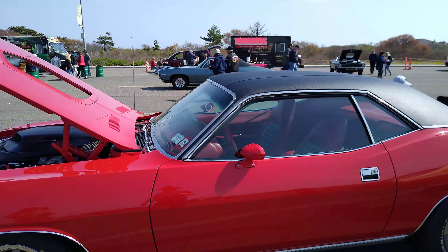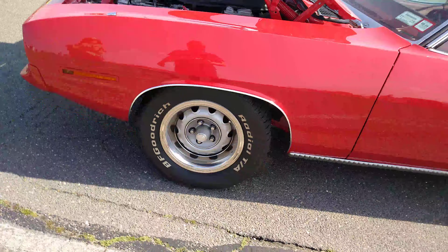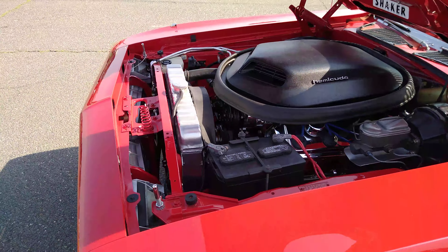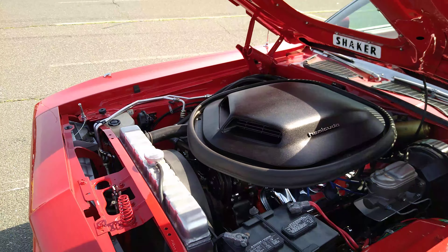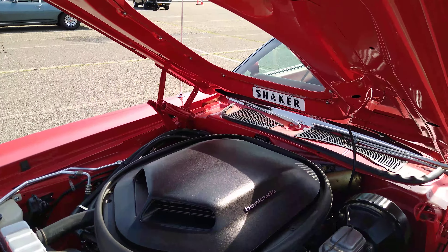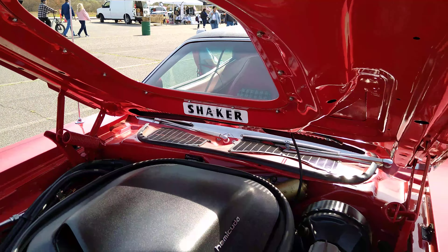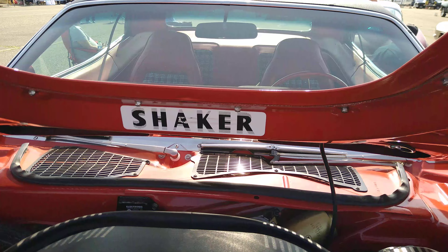Here we have Mopar — the Mopar's answer to the muscle car era. The Hemi Cuda. Shaker hood. Look at that — that's not my camera making it blurry, that is the sticker. It's designed to play with your eyes. Look at this sticker — this thing plays with your eyes.